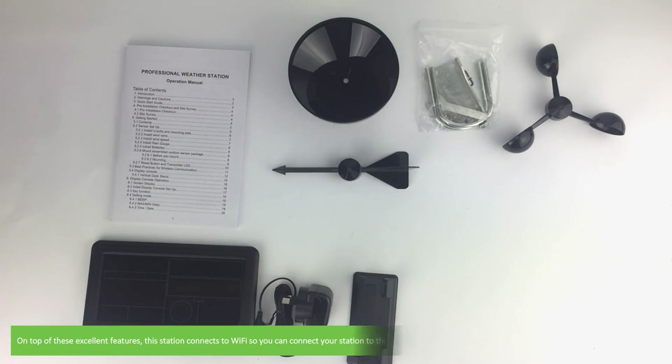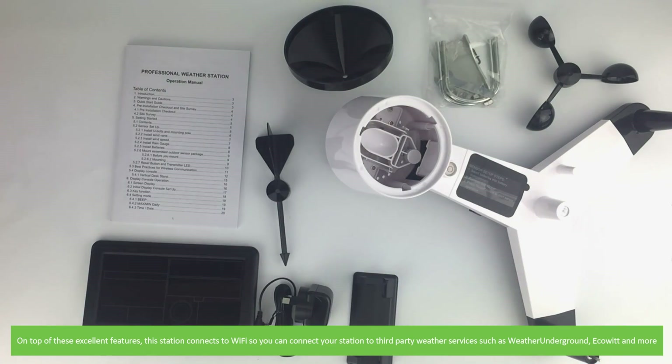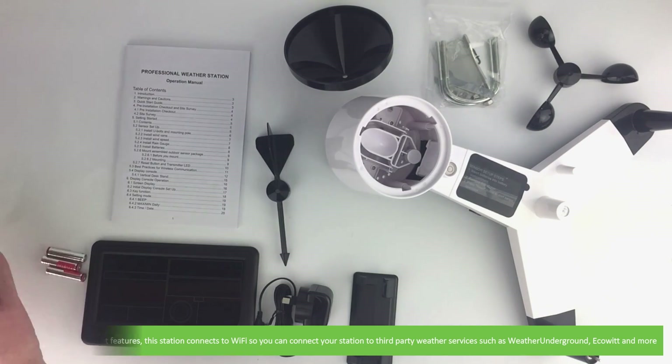On top of these excellent features, this station connects to Wi-Fi so you can connect your station to third-party weather services such as Weather Underground, Eco-Witt, and more.